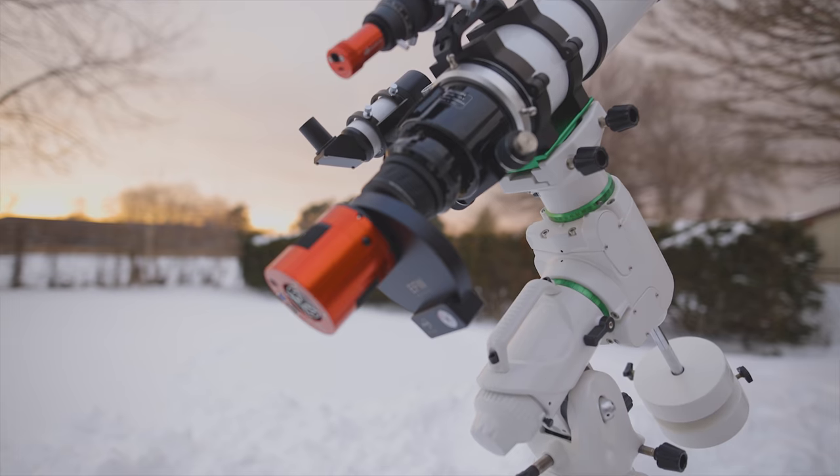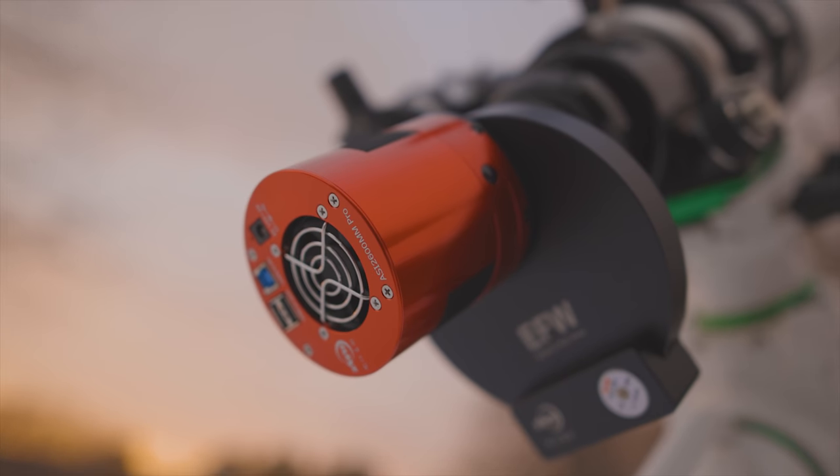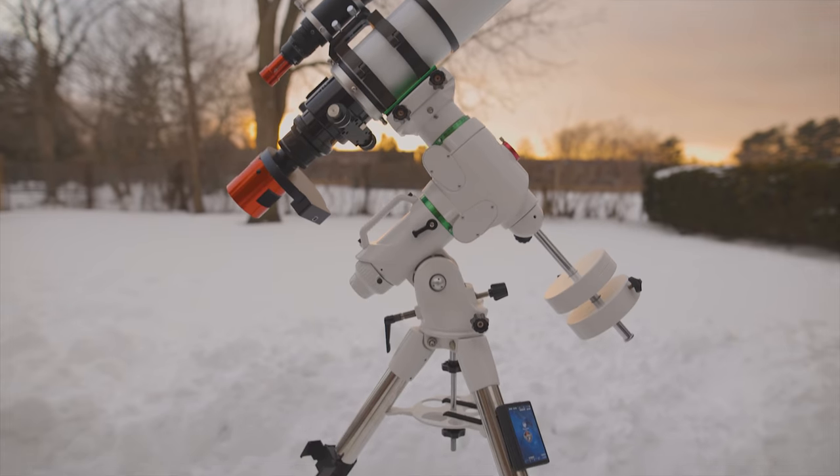Hi everyone, this is Trevor Jones from AstroBackyard.com. In this video I want to talk about a new astrophotography camera, the ZWO ASI 2600MM Pro. ZWO sent me an early version of this camera about a month and a half ago to review. I was not compensated in any way, nor do they have any say in what I say to my audience.